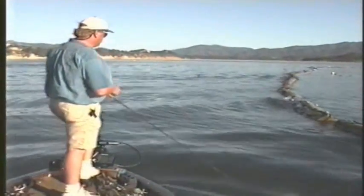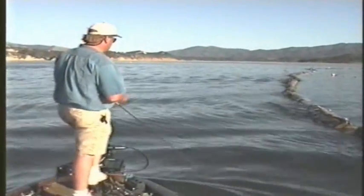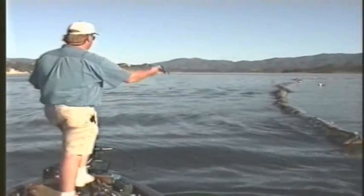Anything different — a bigger log or a little stick hanging off the log — the fish will really hold on.